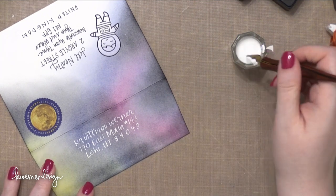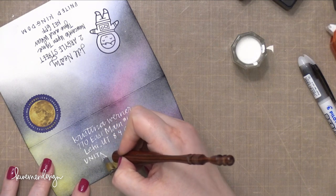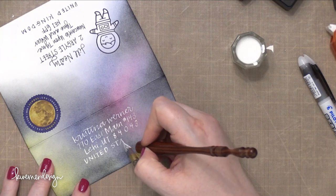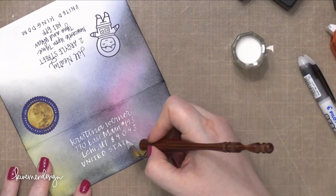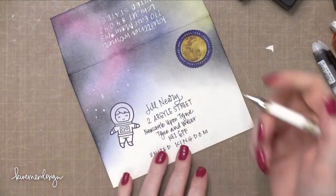I really wanted the recipient's address to be really high contrast so that I wouldn't have any problems with the post office thinking this was non-machinable — meaning it can't be read by the machines that automatically sort all of the mail. The way it is now, that recipient's address should be just fine. It should be machinable, there shouldn't be any problems.